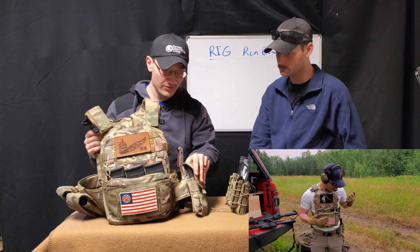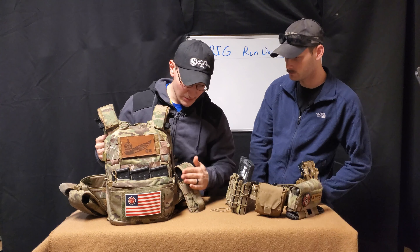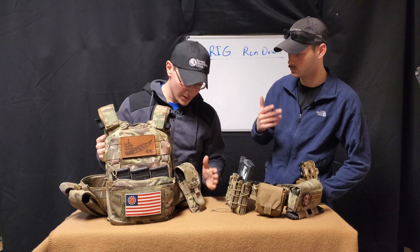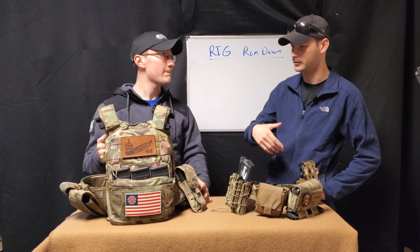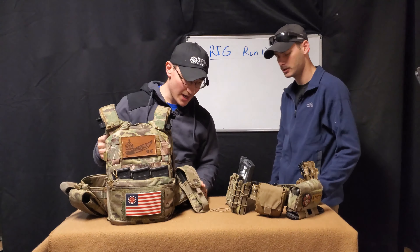On the left side of my cummerbund, I have a double stack M4 mag pouch. I put usually one or two in there depending on what the day predicts. Since I'm right-hand dominant, having those extra magazines on the left and the front makes sense. I also have my handcuffs on the back side of the M4 pouch as well.